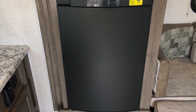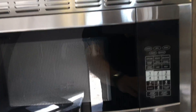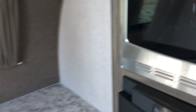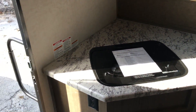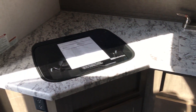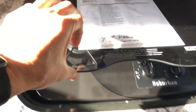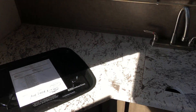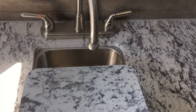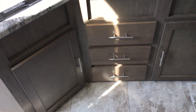In the kitchen, you do get a three-way fridge with the convection microwave — stainless steel. Lots of counter space in the kitchen, and this is a seamless countertop. Something new they did this year is the glass finish top on the two-burner stove that's recessed, so it creates more counter space. You also have the high-rise faucet and recessed stainless steel sink with a cover over the sink for creating even more counter space.